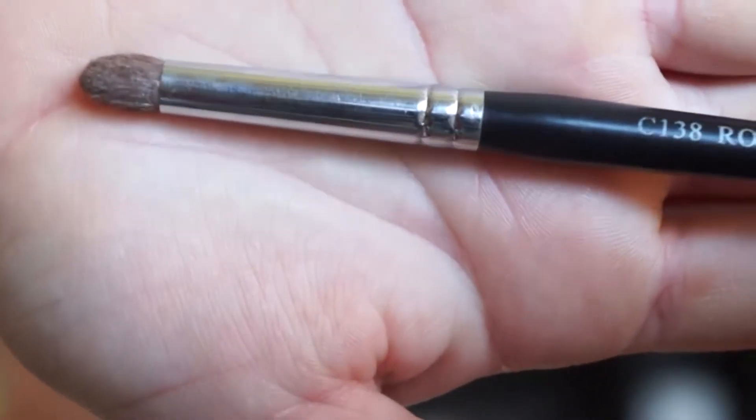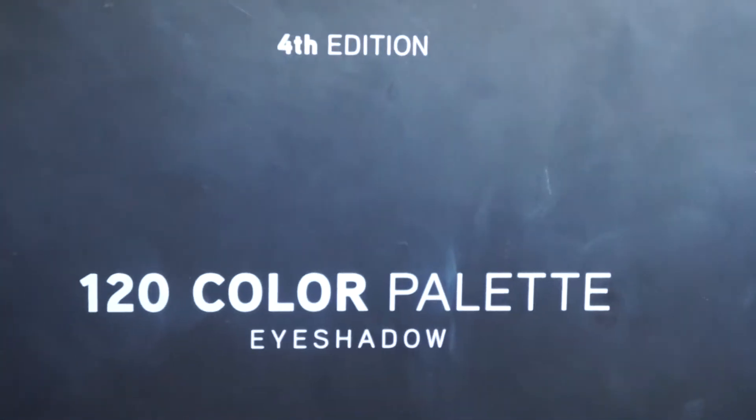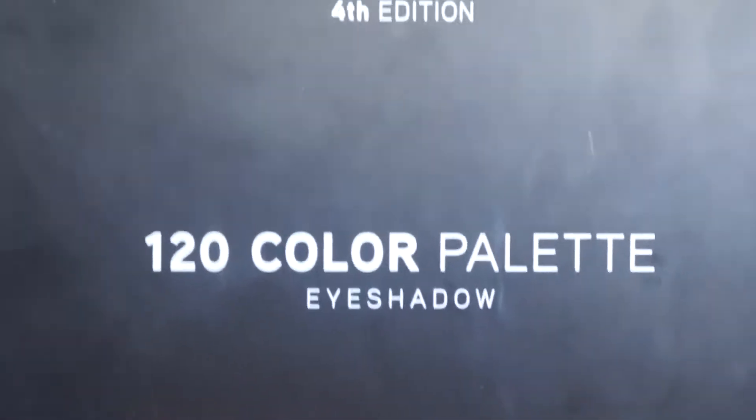Using Morphe Brushes C138 and the pH Cosmetics 4th Edition 120 Color Palette.